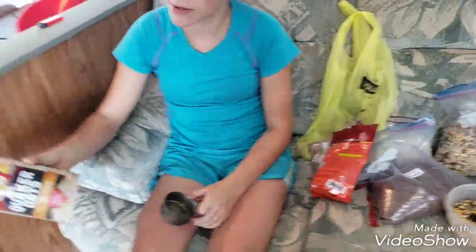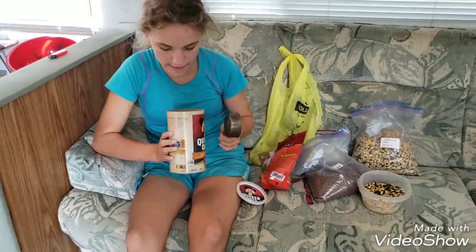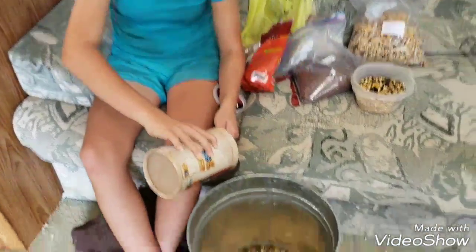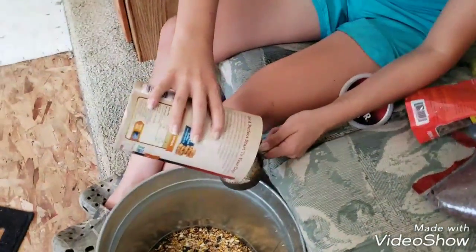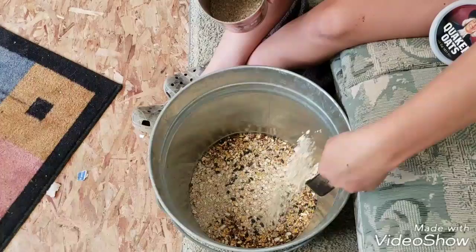One last ingredient I forgot to tell y'all — these are Quaker oats, old oats that we have that go old, and I use them for my animals. This is about half instant oats and half steel cut oats, so I'm just gonna add half a cup of that because mine tend to like it.